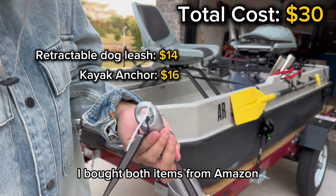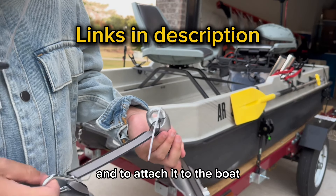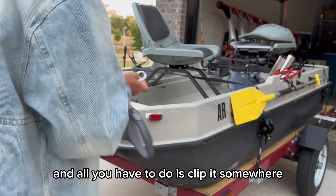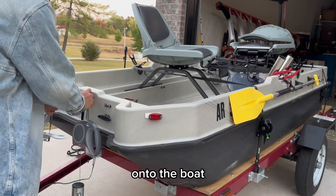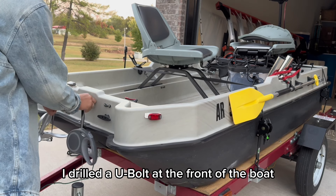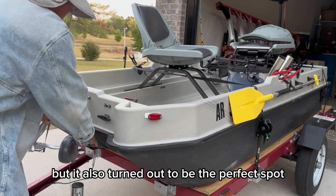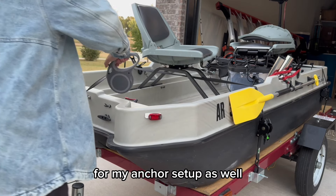I bought both items from Amazon, and to attach it to the boat I'm simply using a carabiner clip — all you have to do is clip it somewhere onto the boat. I drilled a U-bolt at the front of the boat as a winch point and docking line anchor, and it also turned out to be the perfect spot for my anchor setup as well.